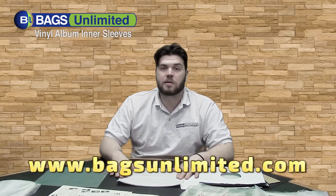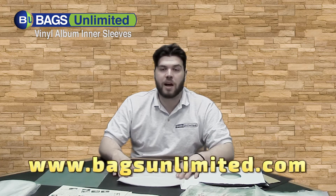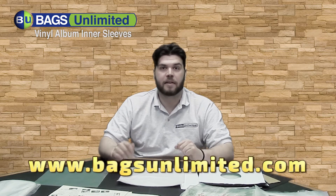One of the best things you can do to protect your vinyl is order high quality inner sleeves from Bags Unlimited. For these and everything you need to protect, organize, store, and clean your vinyl, go to www.bagsunlimited.com. I'm Matt, thanks for watching.